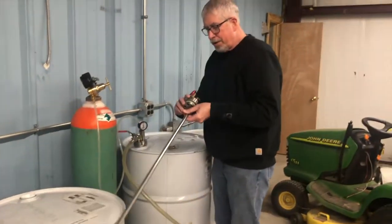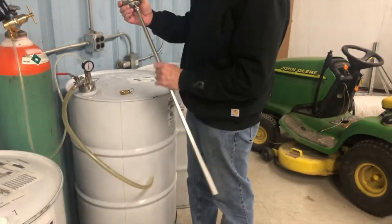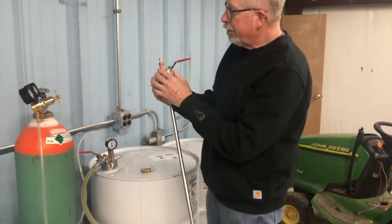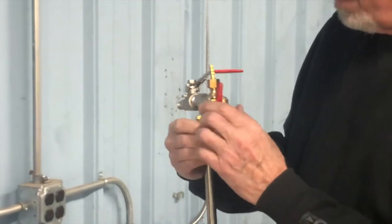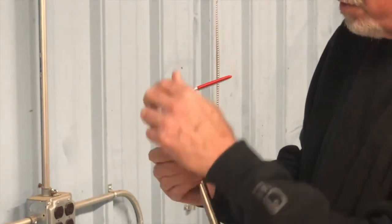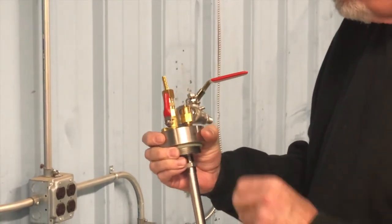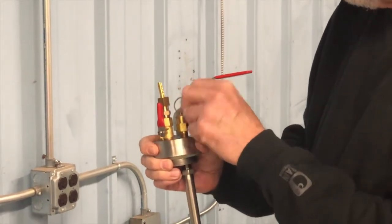This is a stainless steel unit which shows the siphon tube and the brass valving on the inlet. We have nitrogen fittings here to control the nitrogen going into the drum to protect and dispense the fluid, and a real high-flow safety relief valve.